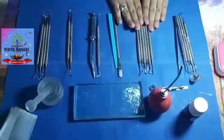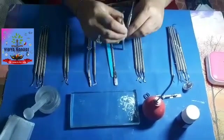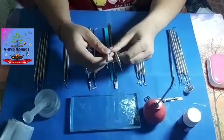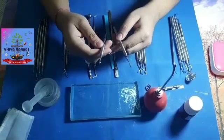The next set of instruments are the cutting instruments. The first two instruments we have are chisels. Chisels are used for sharpening the line angles in the anterior teeth.